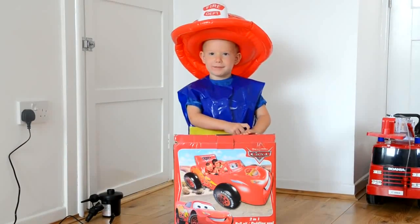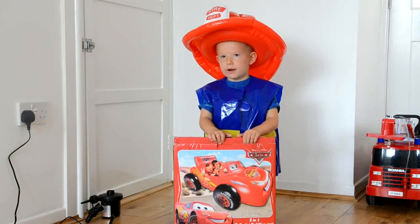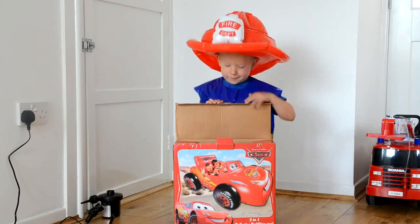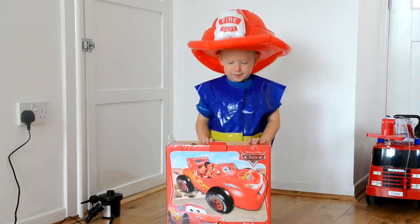Hey Fireman, what are we going to do today? Pump the Mike and the Queen's ball pit up. Wow, that looks like a massive ball pit. Shall we pump it up together and see what it looks like and have some fun? Come on, let's go!